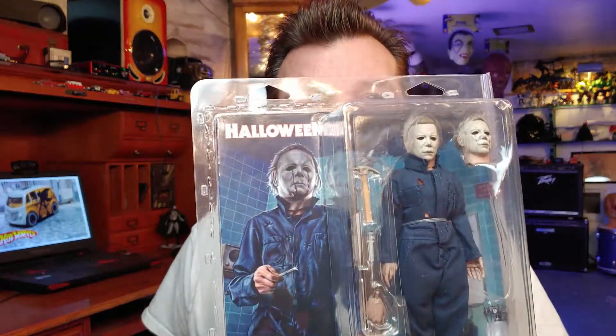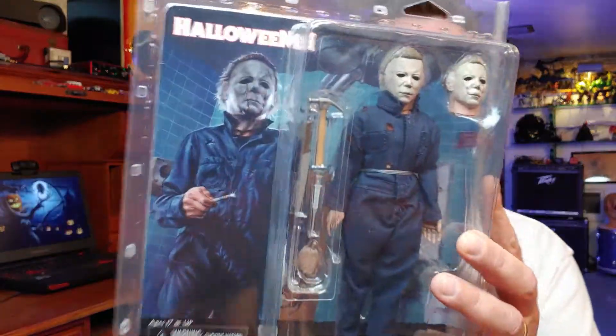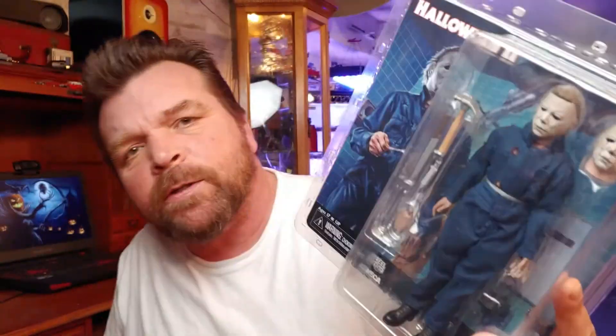Hello! How you doing? What do you say we have a look at the NECA Halloween 2 Michael Myers? Had this for a couple days, been sitting on it waiting to review it, and here it is. So that's what we are going to have a look at today.